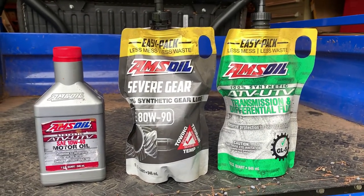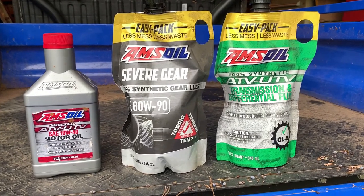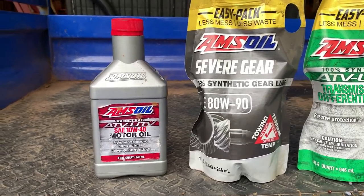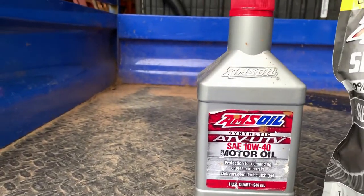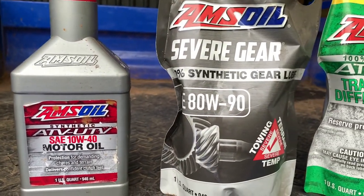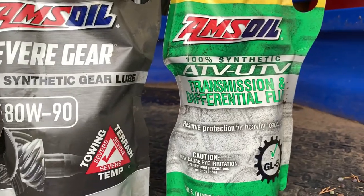Here's what I used to service my Kawasaki Mule UTV. I went with Amsoil this time instead of Kawasaki brand, and we'll see how that works out. There's the engine oil, the differential fluid, and the transmission fluid.